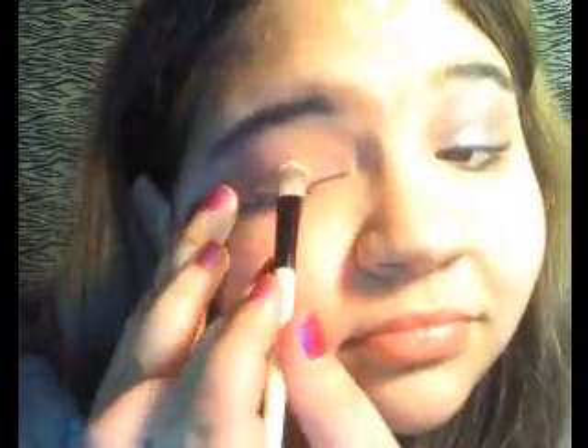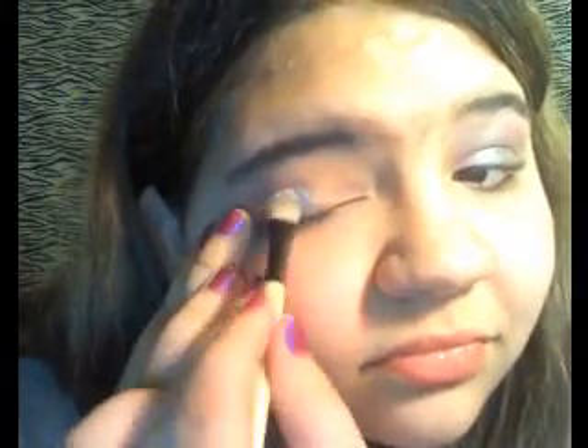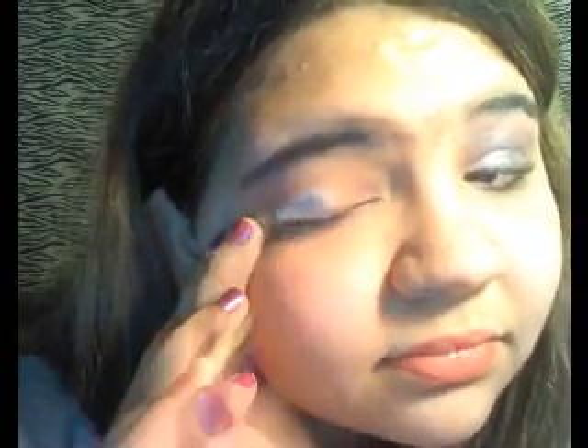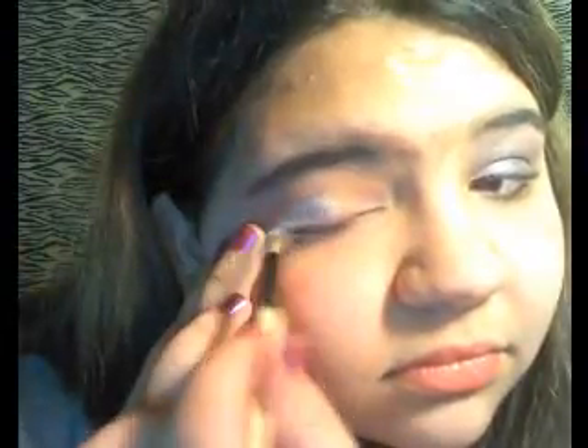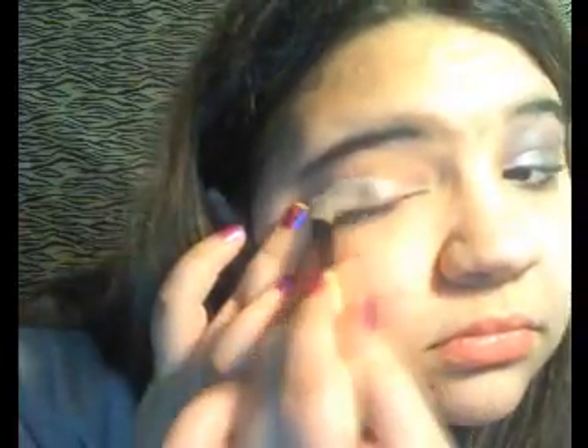First off, you want to take your white cream eyeshadow from Revlon, and you just want to put it from the middle of your eye to the corner toward your ear. Just drag it along from the middle and blend it in pretty well. It doesn't need to be that noticeable since we are going to cover that up in the end. Anything that gets outside your lid, just wipe it off — don't worry about it.